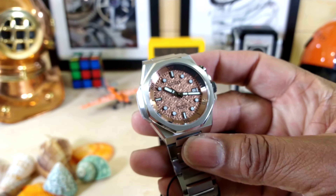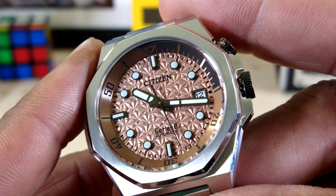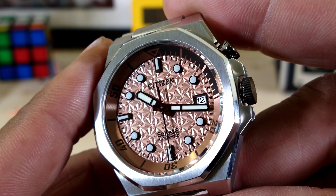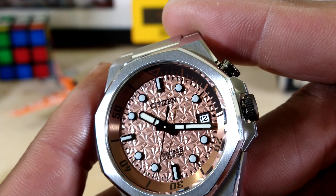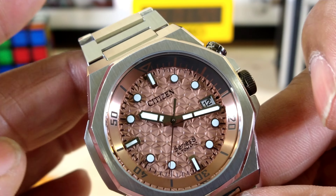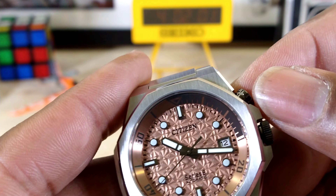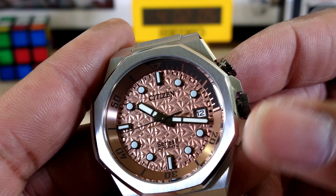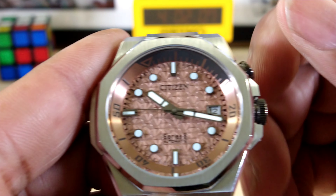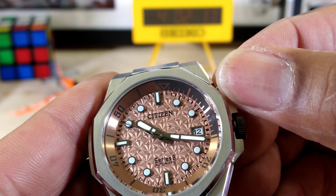This one has a really nice dial. Let me move in on this dial and let you check it out — this dial is beautiful. It is patterned after Japanese cherry blossoms, from what I understand. Really, really nice. You also have that inner rotating dive bezel, and you have a two-crown system on here.